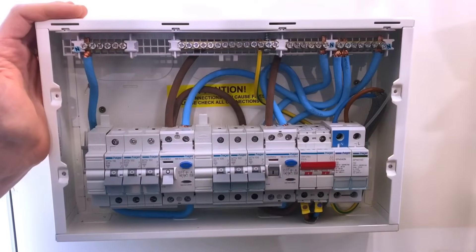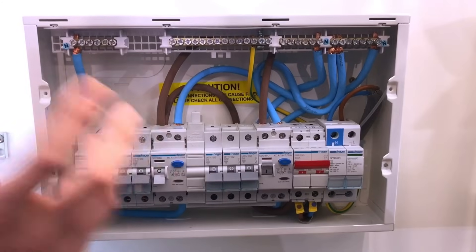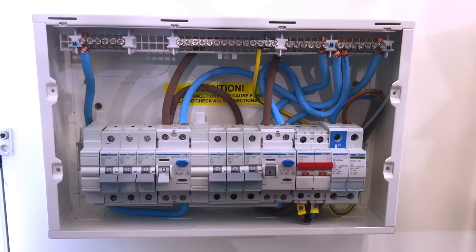So we're here at the Elec Show and we're with Paul from Hager. We're really excited because we're going to talk about a very specific product — this consumer unit. Bring the camera in and we'll have a look at this. Paul, just explain to me what's new and unique about this Hager consumer unit.